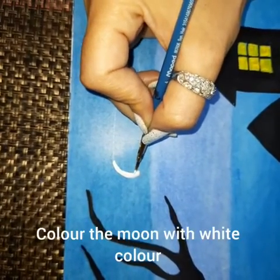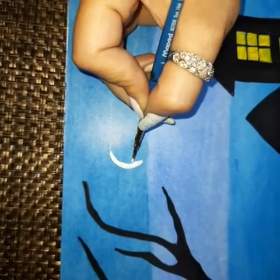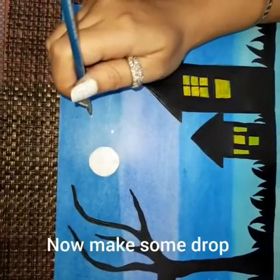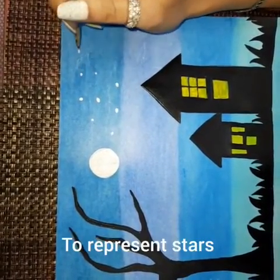Color the moon with white color. Now make some dots to represent stars.